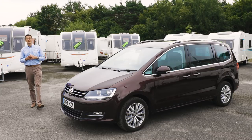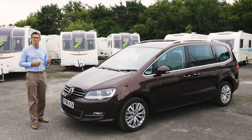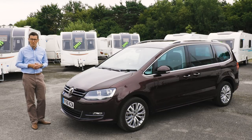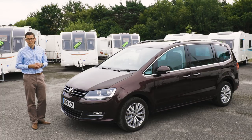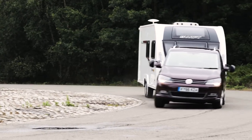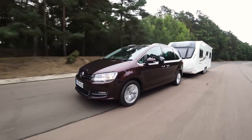It seems that nowadays everyone wants an SUV, but big MPVs still have their place, and the Volkswagen Sharan promises to be one of the best of the breed, with its roomy seven-seat cabin, high curb weight, and gutsy diesel engine. We've been towing with the Volkswagen on the road and at the test track. We're driving the 181 brake horsepower, two-litre diesel DSG Auto in range-topping SEL trim.